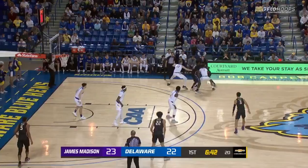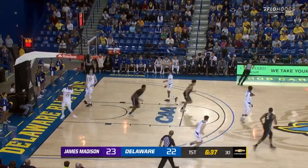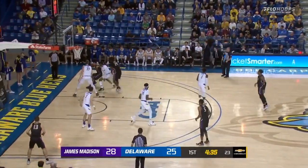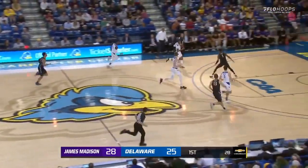As I said with Parker, now a little double-teamed by UD. A great feed and a slam by Dwight Wilson — 25. Hens trail it, 4:35 to go here in the first half. Ball gets away, loose ball, great hustle by Mutz who dove after it.